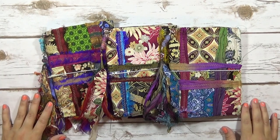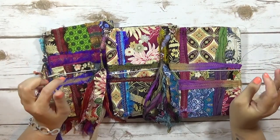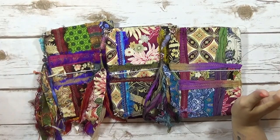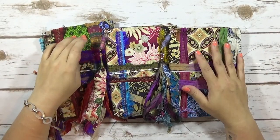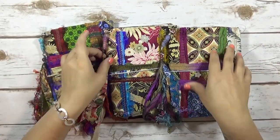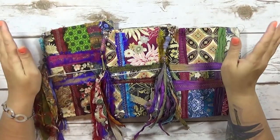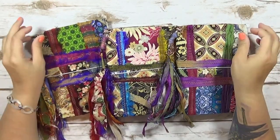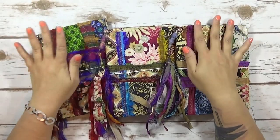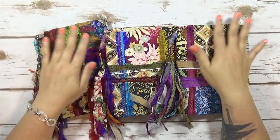Hi everyone, it's Marina from Say Something Crafty. I am here to do a project share with you. These are the journals that I made using the fabrics that I had showed you a little while ago that I got back in February. I've been wanting to use them for a while and I am super excited I got to make these. I used every single piece from every single new fabric that I got from the Asian collection.